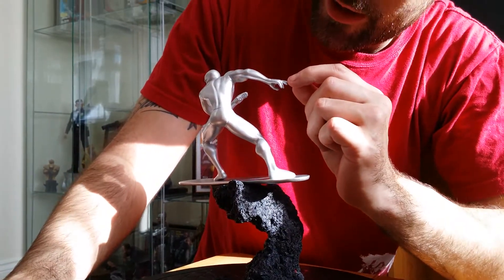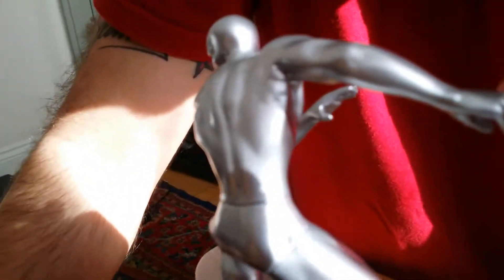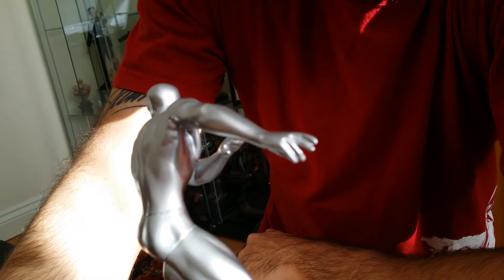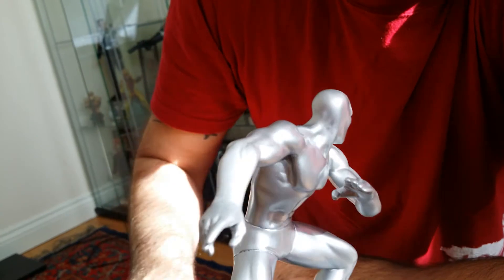It looks like there's a little crack right in the little finger there. Let's have a close look — it might not be able to focus, it's quite small. I never noticed it before. Let's have a close up and spin around for a better look.